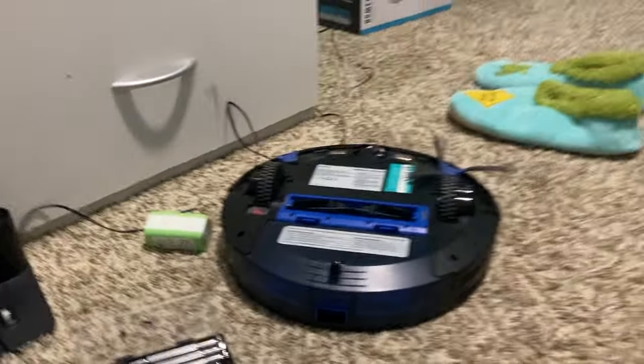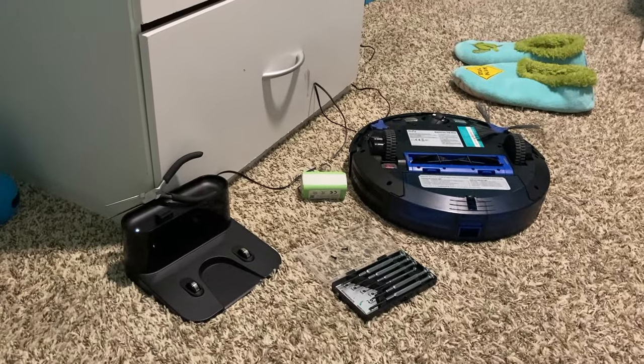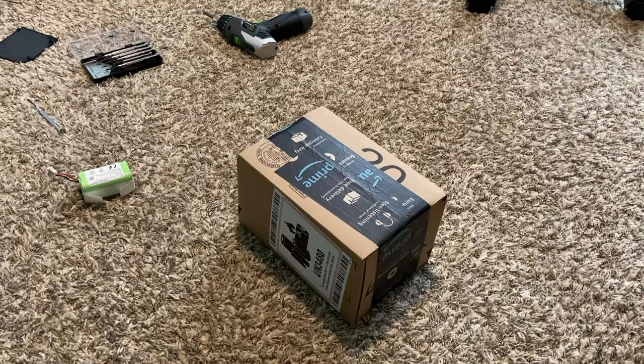Oh yeah, about the remote — I really like how the Eufy is designed to fit in the dock, I think that's really cool. You can get a replacement remote off Eufy's website for ten dollars with free shipping, so that's honestly really impressive and really cheap. That'll be it for now — I'll see you guys tomorrow!